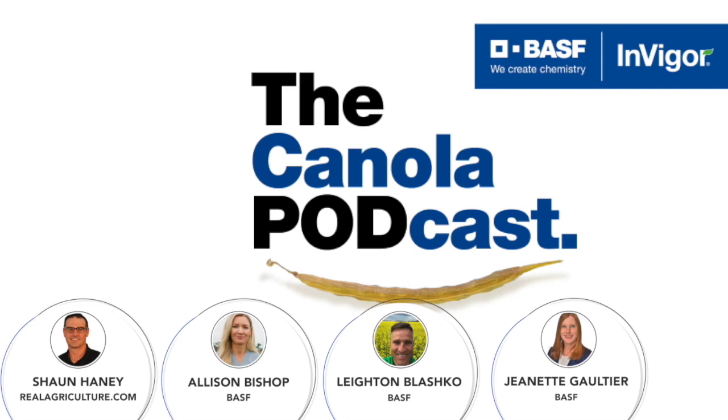What does verticillium do to our crop? Because it's so new, we don't have a lot of specific information. Peer-reviewed literature from Europe shows a hit-and-miss yield effect, and we seem to be seeing the same thing here — sometimes we see a yield effect, sometimes we don't. It's also hard to say because it often occurs together with other diseases like black leg. There are some great projects through the Canola Council and universities to answer those questions.